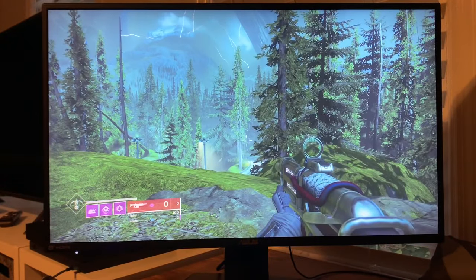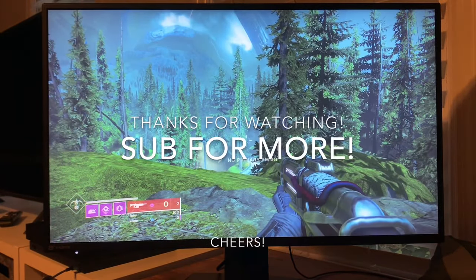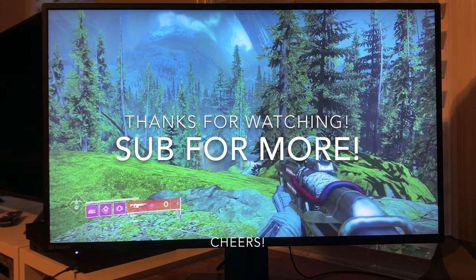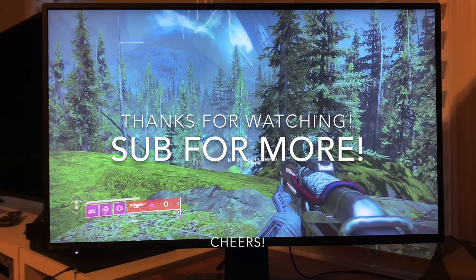All right guys, thanks for watching. Hopefully you got something out of it and it helps you out. If you do get one of these, play around with it and see what settings work best for you. Have a good one.